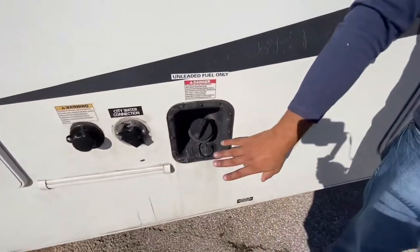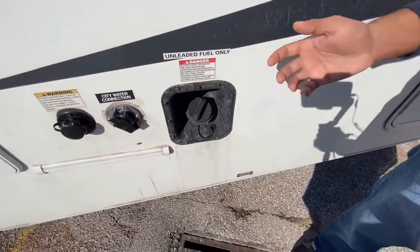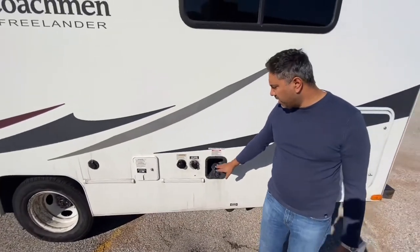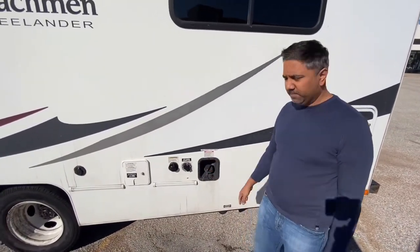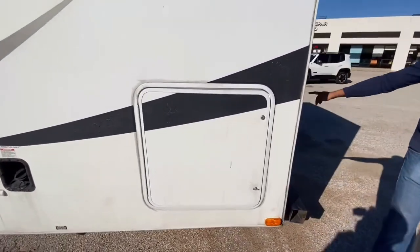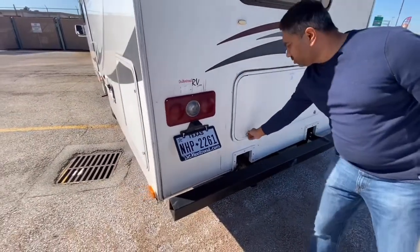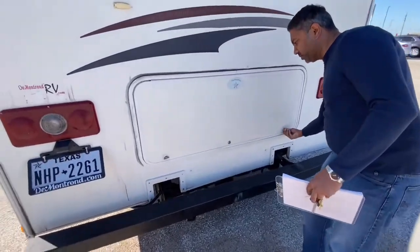This is the gas. Very simple. This gasoline will power the generator and the engine, so it's not two separate gas tanks. It takes regular gas — you don't need to put premium. Not diesel at all, just regular gasoline. These here are compartments. There are three compartments, and all three of them open up to the same storage, which is a very large storage that I will show you.